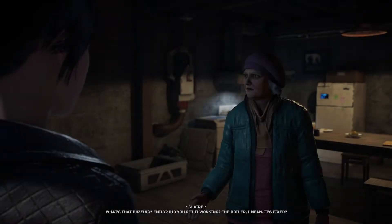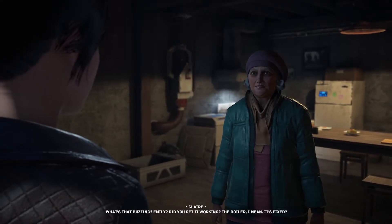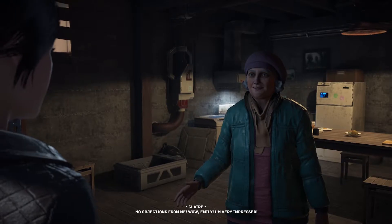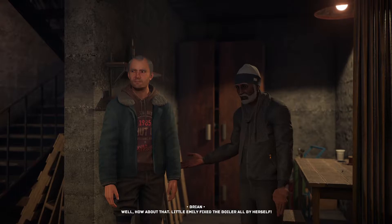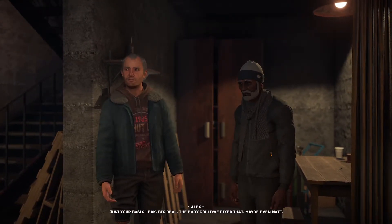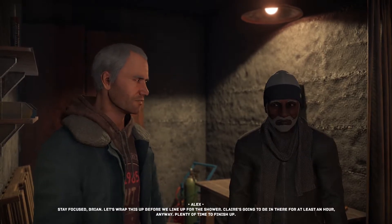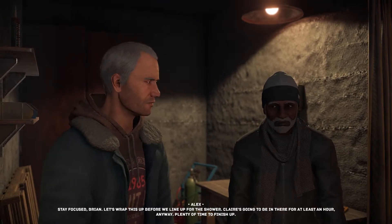What's that buzzing? Emily, did you get it working — the boiler? It's fixed! We should try running the shower. Well there's a line of course — no objections from me. Little Emily fixed the boiler all by herself! Just a basic leak, big deal — the baby could have fixed that, maybe even Matt. Stay focused Brian, let's wrap this up before we line up for the shower.